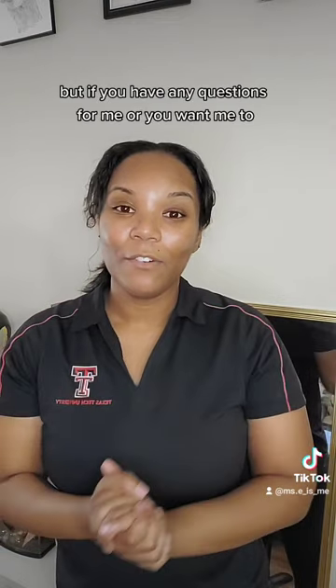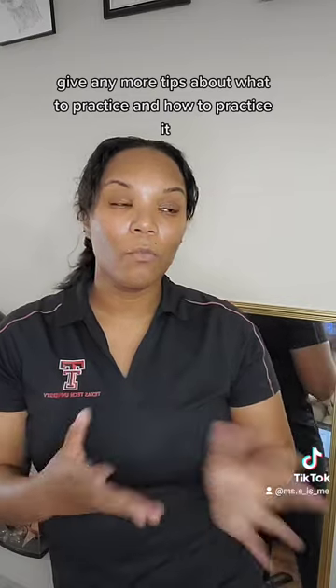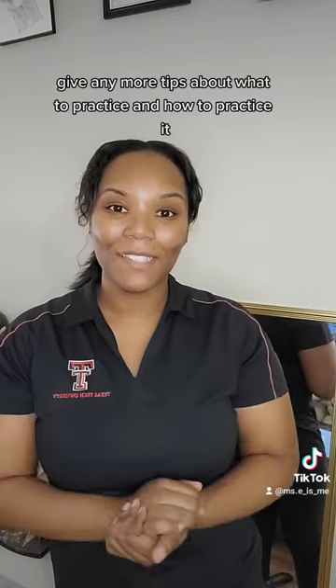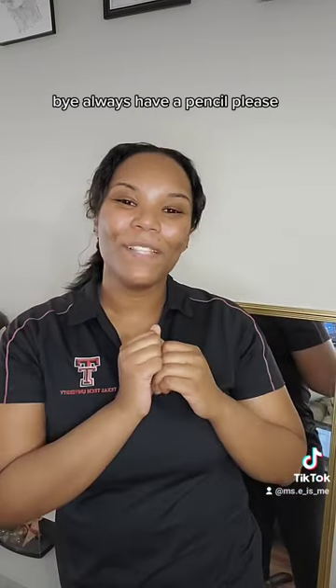But if you have any questions for me, or you want me to give any more tips about what to practice and how to practice it, just comment it down below. Bye. Always have a pencil, please.